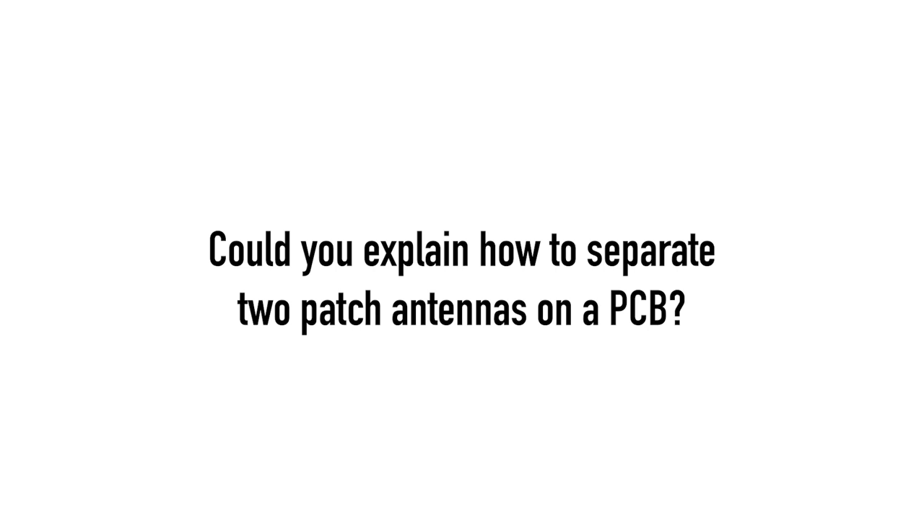With patch antennas on a board, you're normally only going to have multiple patch antennas for one reason: to get more power or more sensitivity. We put patch antennas into an array, spaced at half or quarter wavelengths depending on orientation. This allows far-field signals to add and increase signal strength in the direction the patches are facing, or increase sensitivity from that direction.